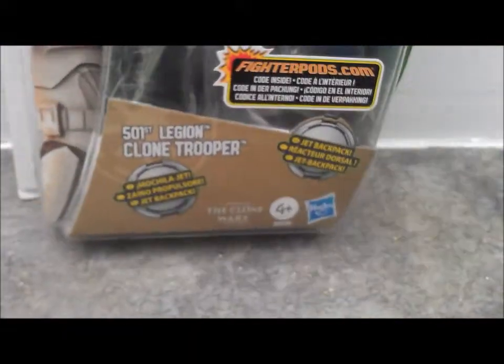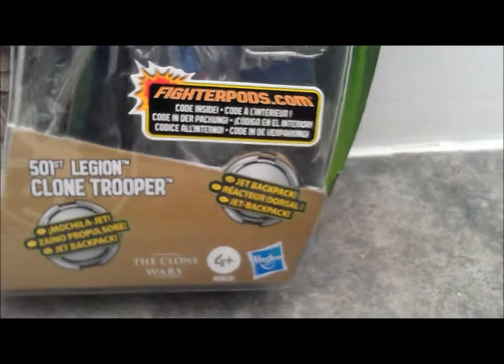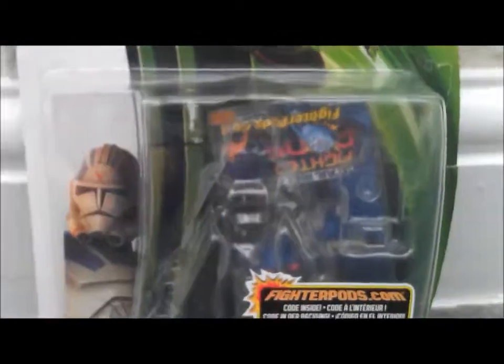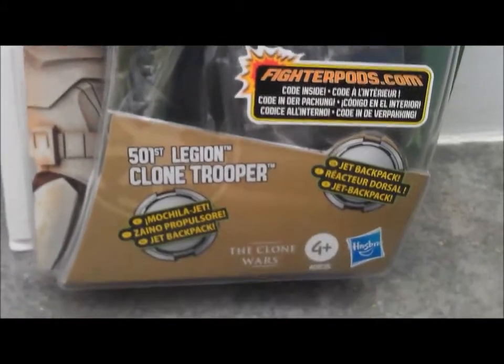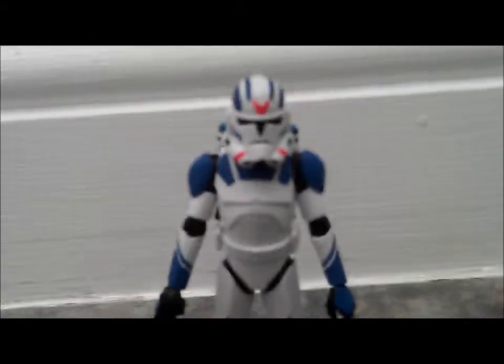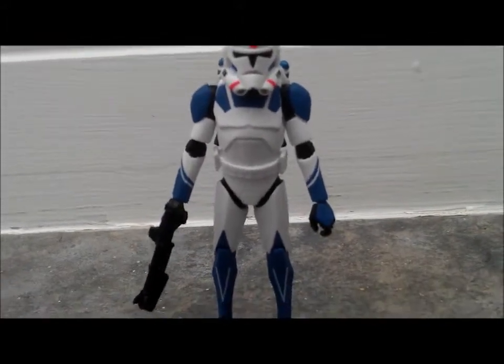I picked this up for $4.99 — they're supposed to be $9.99, so half price. I picked up this one and the vintage one, which I've already done a review on. Alright, so here's the figure, I'll just give you a quick brief look at it.